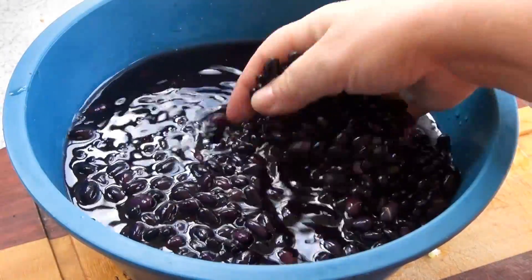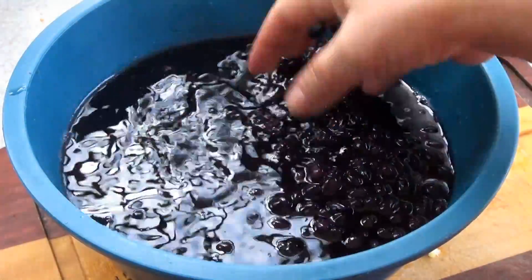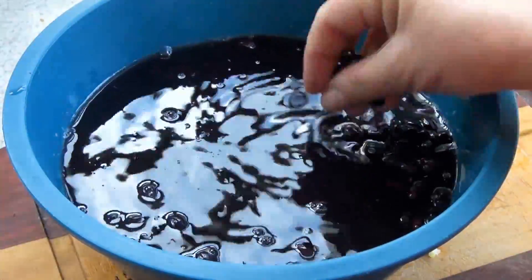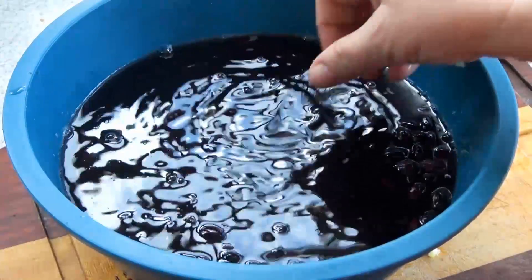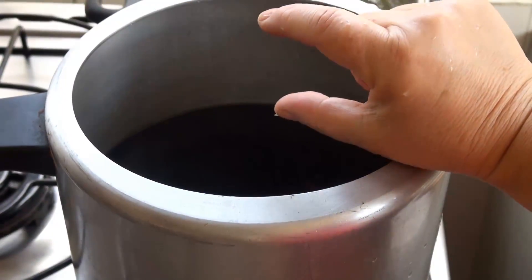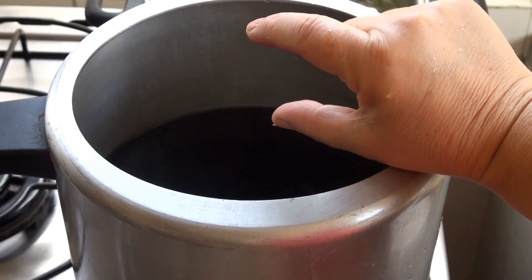I have two cups of dried beans. They've turned into four in here, which have been soaking overnight in some water. I'm simply going to rinse them out of this water they soaked in and put them in a pot. I have about this much more water on top of the beans.